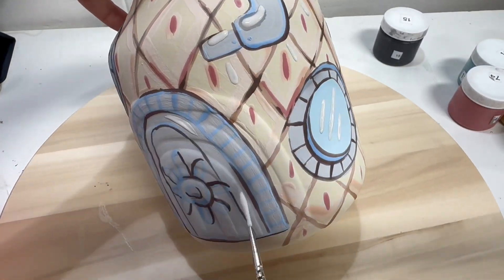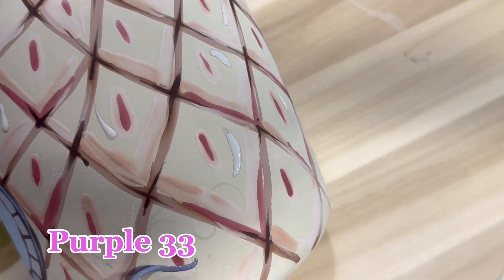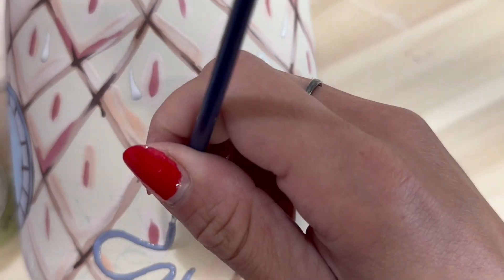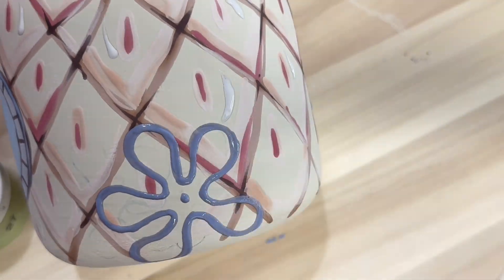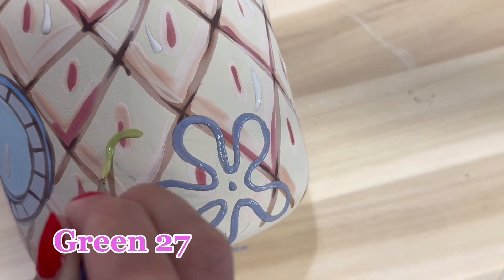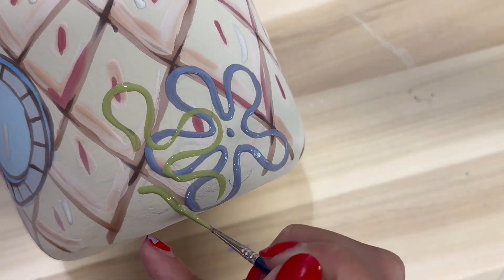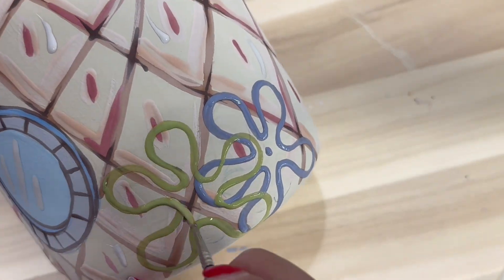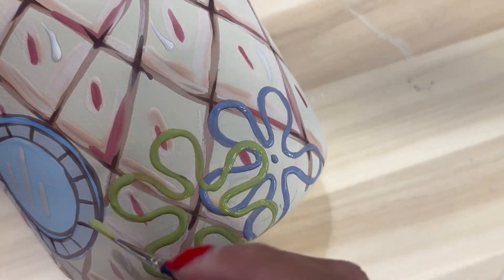Now we're going in and adding that highlight, the details of the window, and then adding in the colors for those little water flower bushes. Throughout the whole process of outlining, just remember to be patient with yourself and to go slow. You always want to dip your brush into new fresh paint — if it dries out or there isn't enough paint, it won't glide on as expected. So just keep that in mind while you are outlining the whole thing.